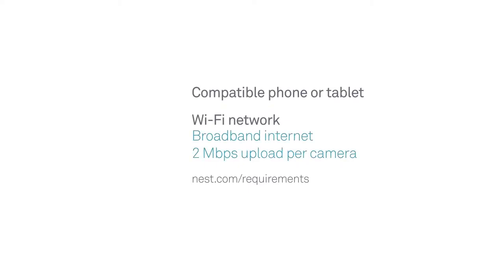A Wi-Fi network with a broadband internet connection that has at least 2 megabits of upload speed is recommended to connect Nest Hello to the internet. Be sure to have your Wi-Fi password handy too. Go to nest.com/requirements for more information.